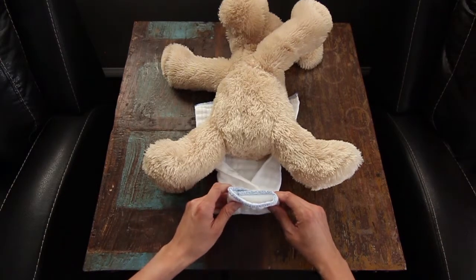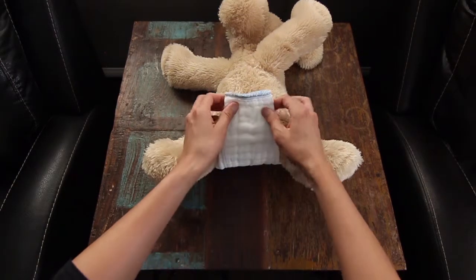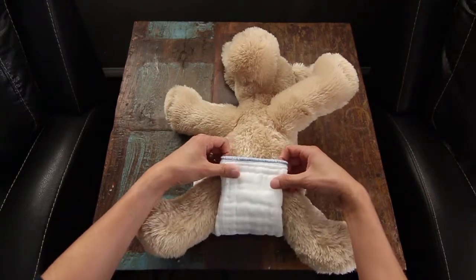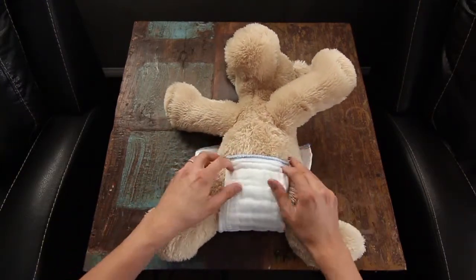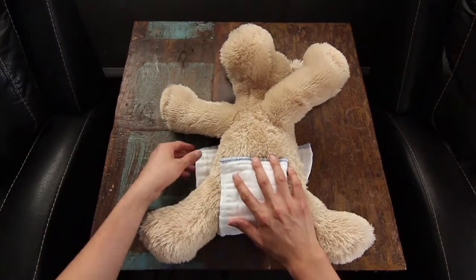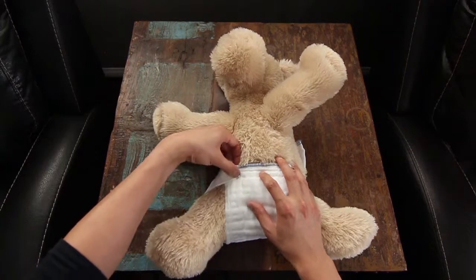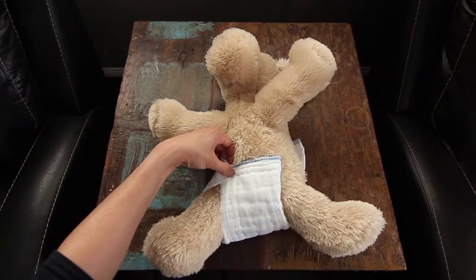Now you will take the cloth diaper and pull it up towards the baby's stomach. Fan it open slightly, and then take the corner, wrap it around the baby's hip, and pinch it right there in front of the cloth diaper.